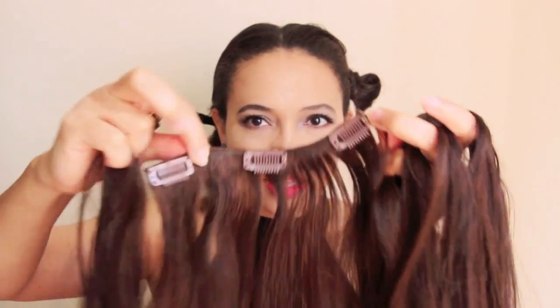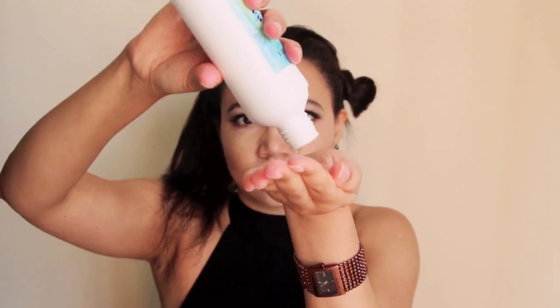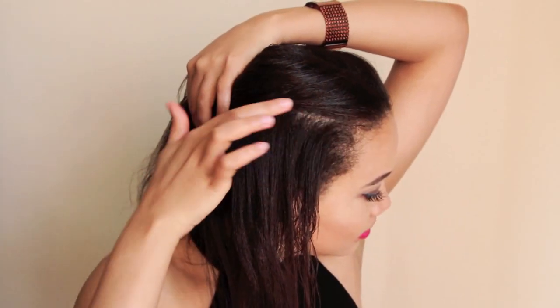I'm using Madame clip-on hair extensions because they're the best. I'm using the three clip pieces and the two clip pieces for some ombre and some color in there. I'm just putting all that good stuff in my hair right now. If you don't want to put in hair oils you can of course put in some hairspray for that structure, but I'm not doing that.